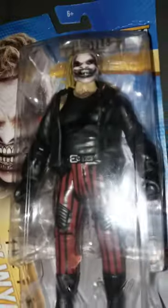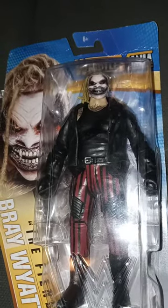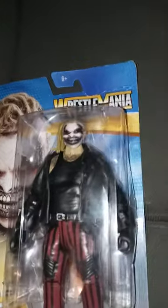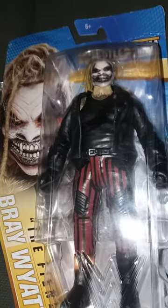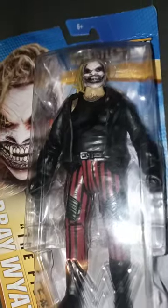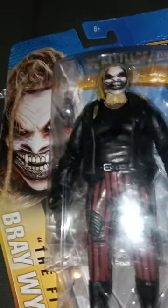This is where I got this. I was like, holy crap — oh my gosh. They actually have the WrestleMania Heritage Series: Bray, The Fiend, Bray Wyatt. And he was $8, too. Not bad of a price.